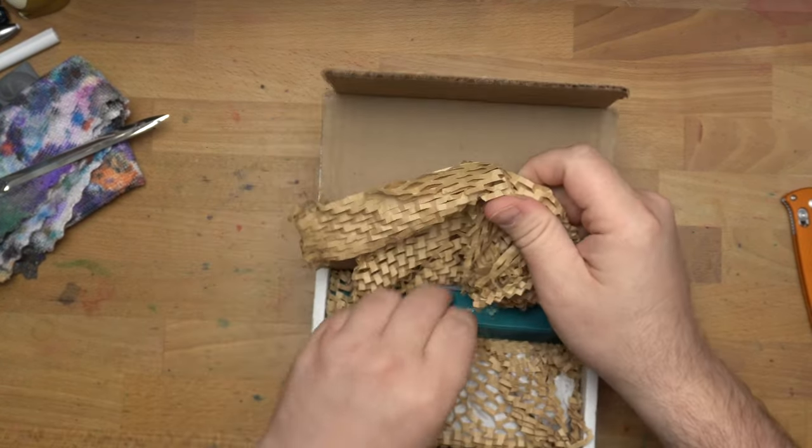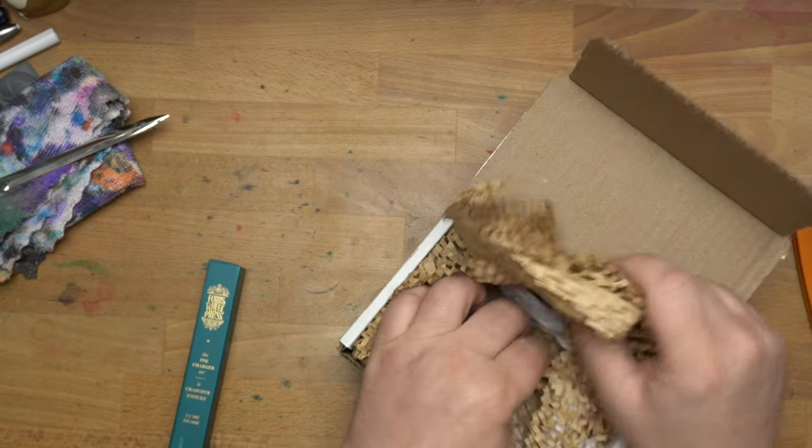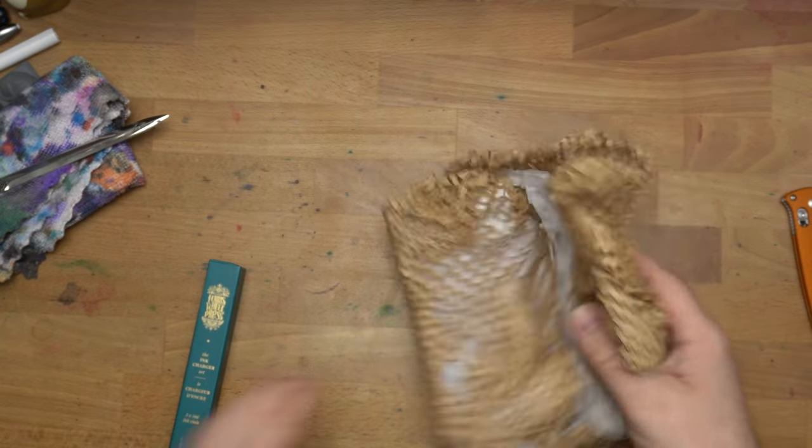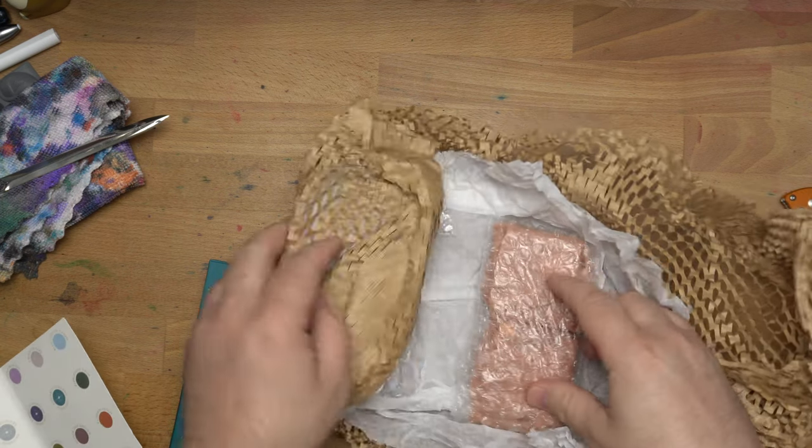Oh, this is the same kind of stuff I use. Love it. Oh, what's this? Is this an extra thing? There's a little card here — okay, that's not a card. What's this? Oh, it's three little chargers.